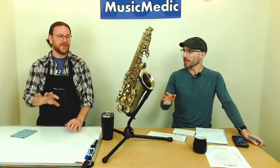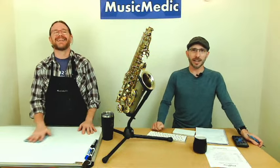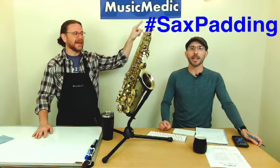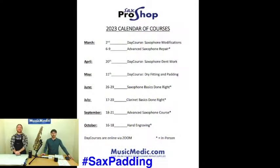The course is at 9:15 or 9:30 in the morning Eastern time. We have a hashtag for you: 'sax padding' — put that in the comments below. That's going to give you a chance to win 15% off any of the courses we have coming up in 2023. Tomorrow's course is May 11th, so we'll accept entries until about 5 p.m. Eastern today.